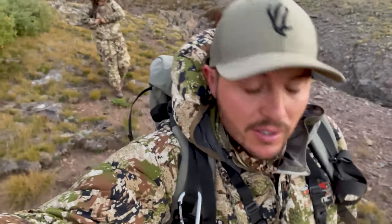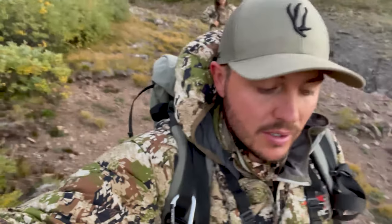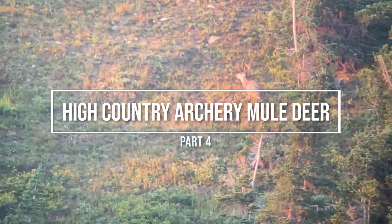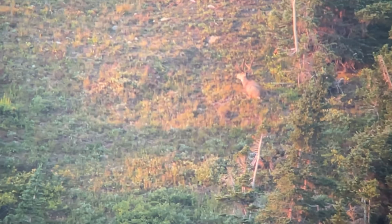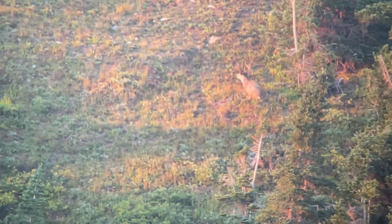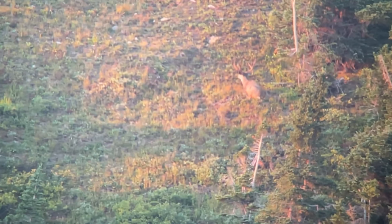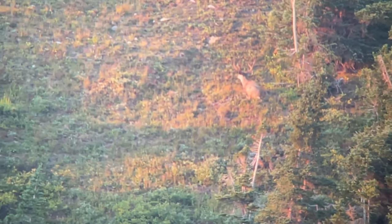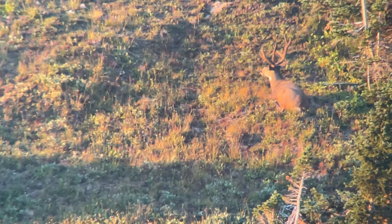I woke up and started glassing and actually found him. I went back and got Nicole, who was glassing behind camp, and now we're going to go make a plan. We found him — he's right here, bedded not far from camp in a real good spot. We're literally 10 feet from our tent right now. The sun's about to hammer him so I'm sure he's about to get up and move. He's in a great spot, we just need the wind.